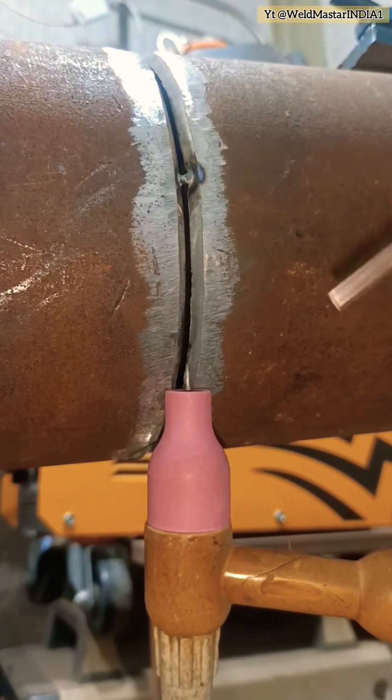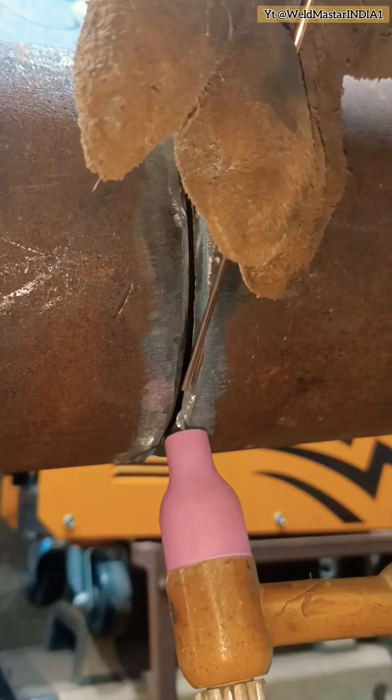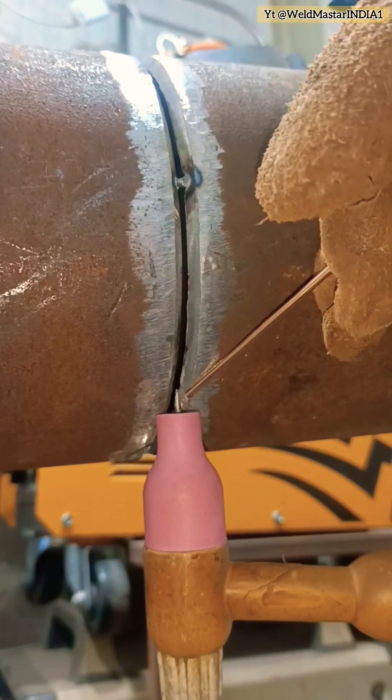For thin pipes with a slightly larger bevel, you can still pass x-ray inspection even without flux support. In this method, instead of a wide floating pool, you must use the backstep pressing technique.